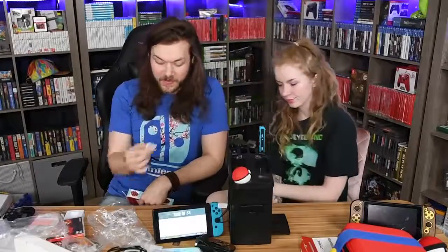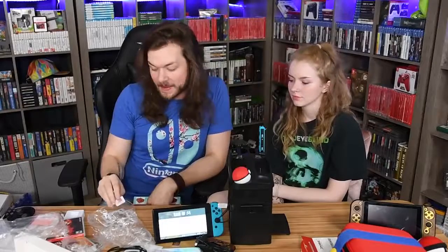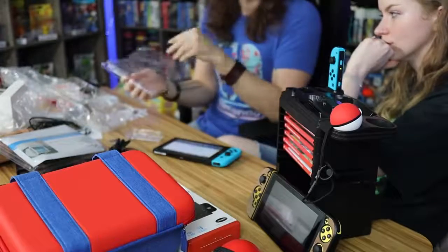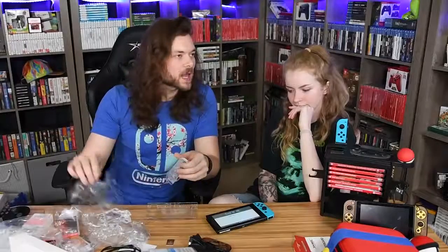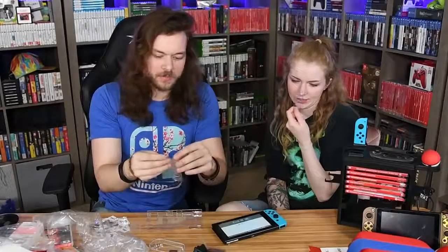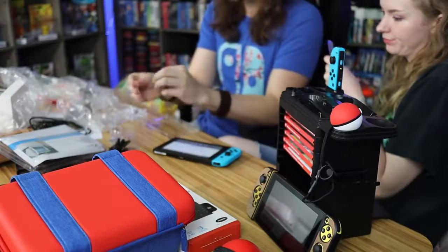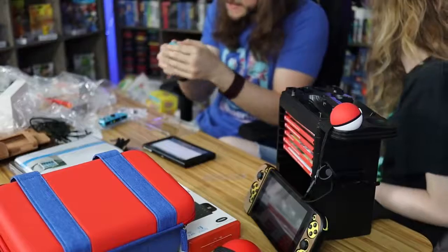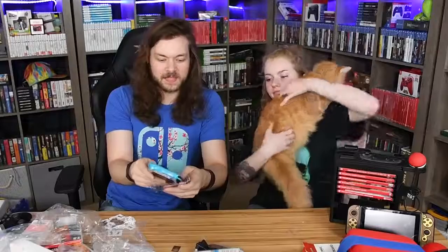I was really excited for those amiibo cards and they lived up to my expectations — they were probably what I was most excited for out of all of this. But this, weirdly enough, was the second thing I was most excited for. It advertised itself as the world's smallest, slimmest, most invisible Nintendo Switch case. It is so thin that it's supposed to be the only case you can actually leave on your Switch and still put in the dock without having to take the case off. You can have your Joy-Con color showing, the Switch's color, but still have it protected.